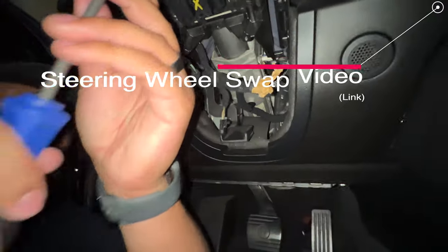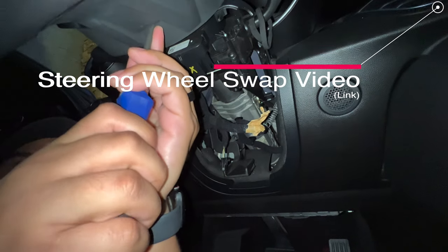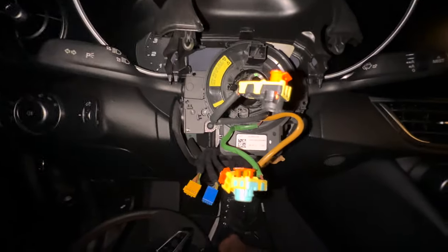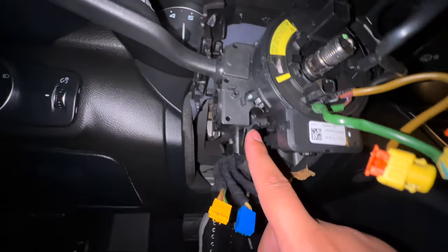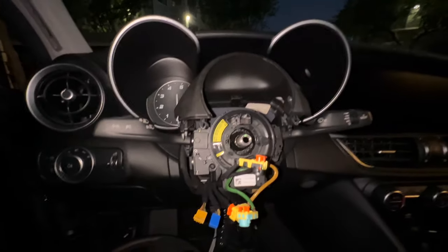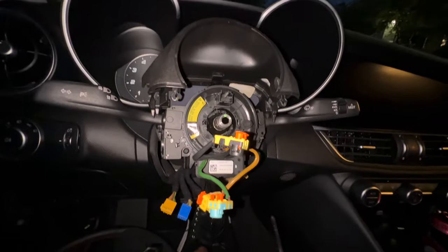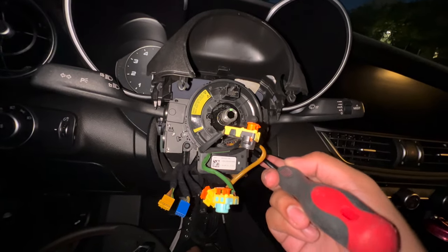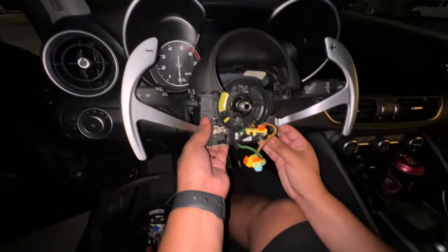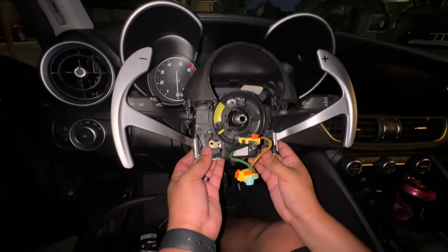Essentially there are two Phillips screws right here that you have to remove. As always, if you do this install, remember to be careful with your clock spring. You could probably get it without taking off the steering wheel, but I'd rather just take the steering wheel off and make life easier — it wasn't too hard of an uninstall.